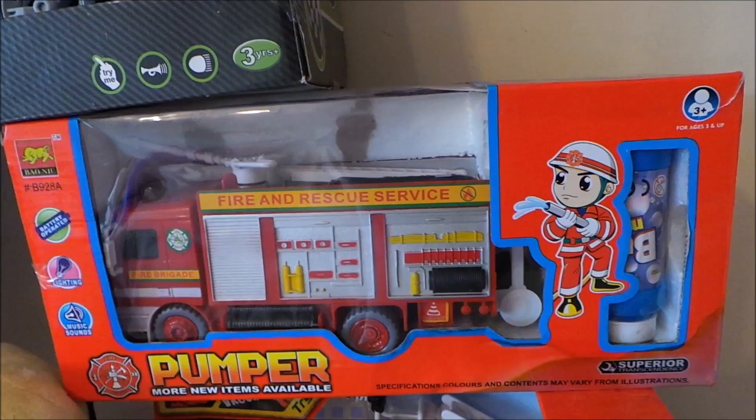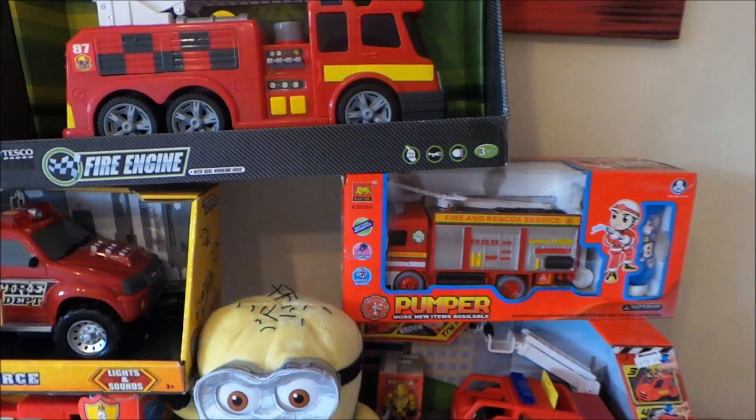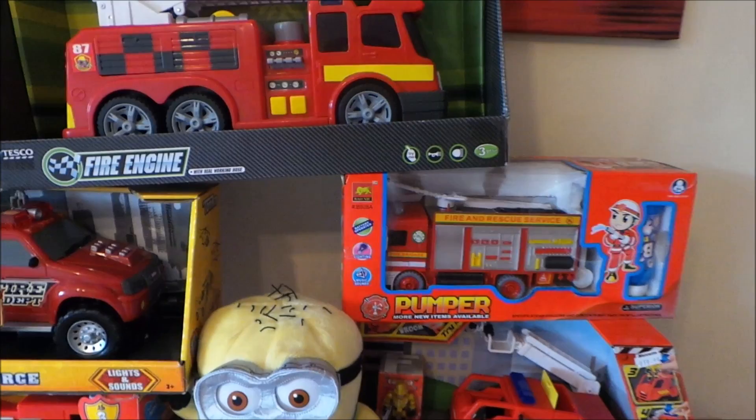The last one is a pump action fire and rescue service fire engine, and this one you can actually put bubble mixture in and it will pump out bubbles, which is great fun. I'll also put the links to the full versions of each of the videos of these toys.